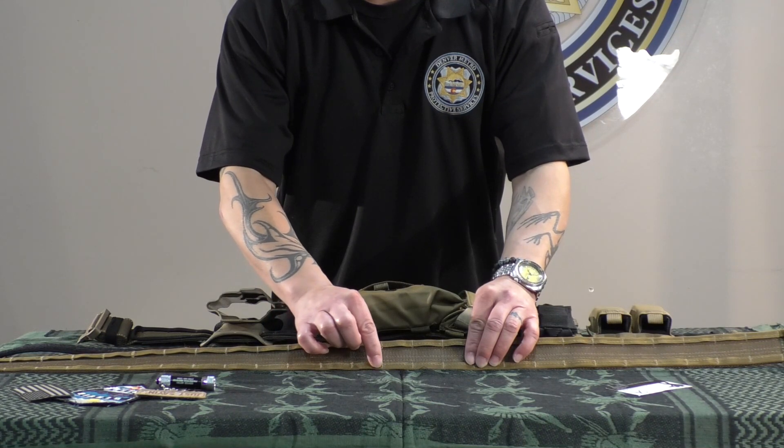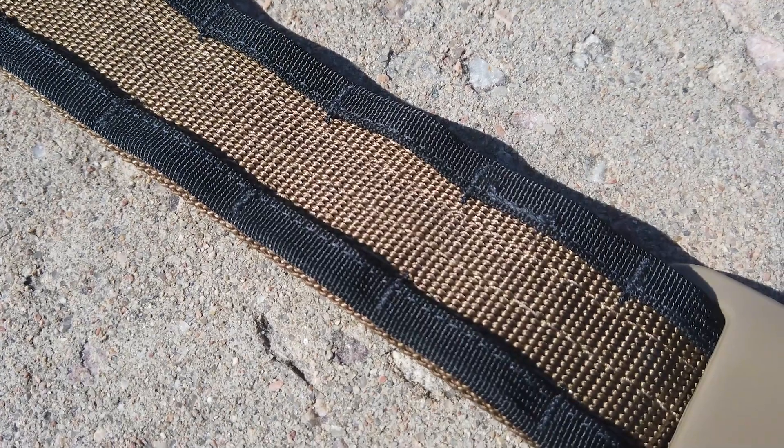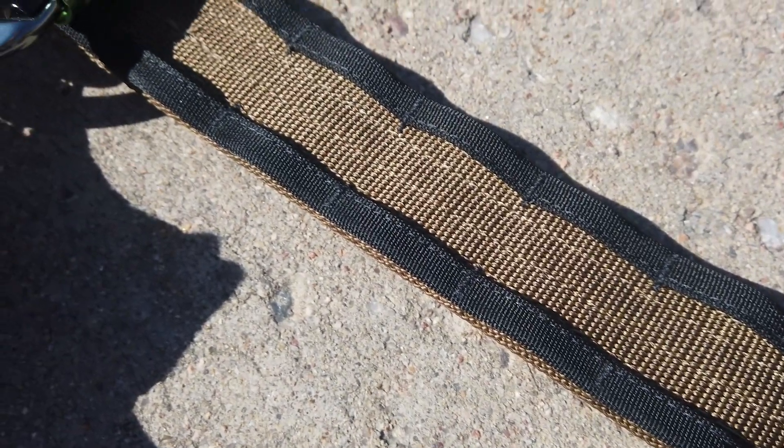First and foremost, the belt itself — the main section of webbing — is Type 7 webbing. Type 7 webbing has a 7,000 pound full force capacity, meaning it's not going to break on you and it's not going to fall apart on you.